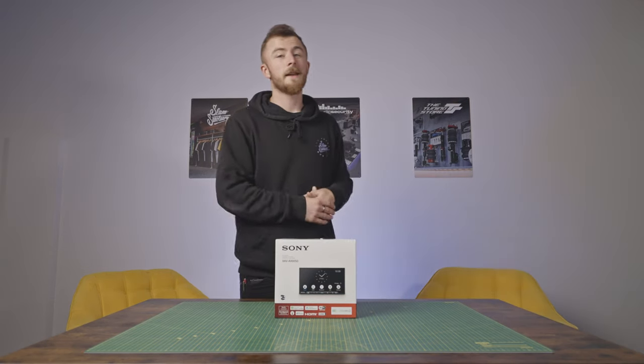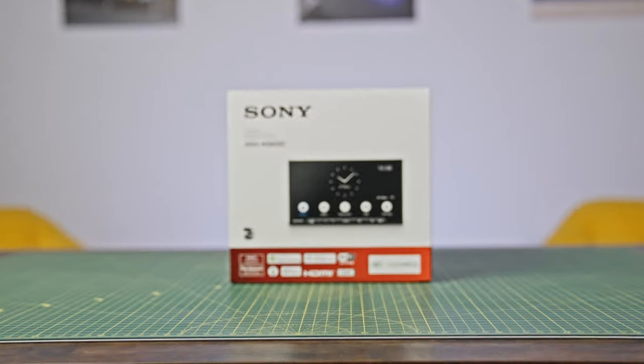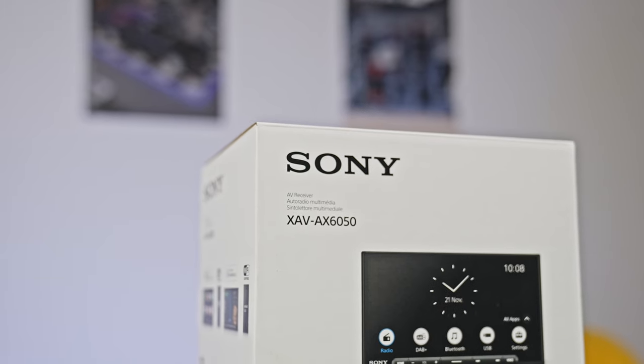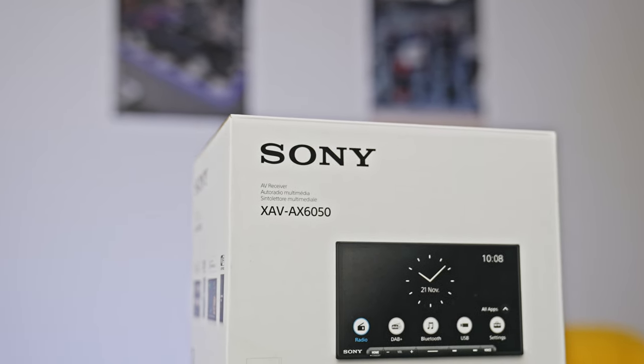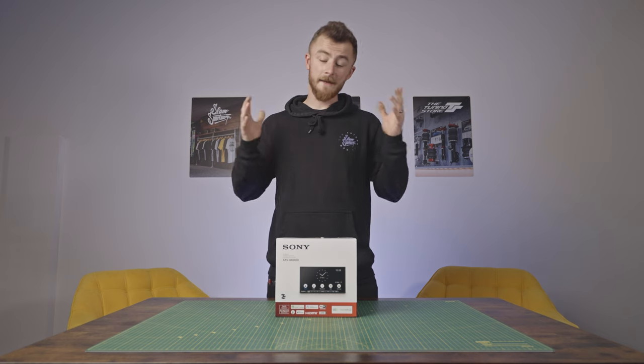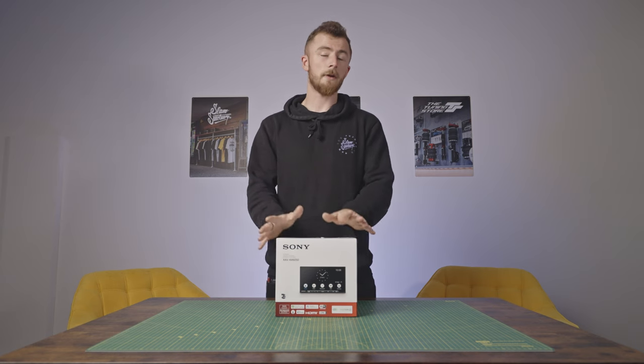Hey guys, what's going on? It's Blade again from Car Audio Security. Today we're looking at another brand new Sony head unit, the XAV-AX6050.